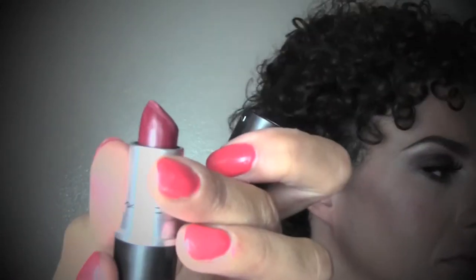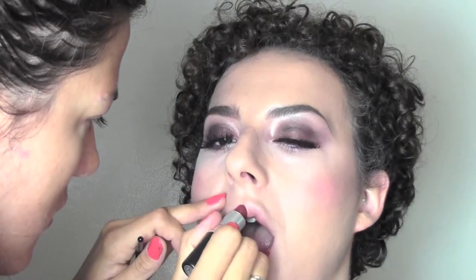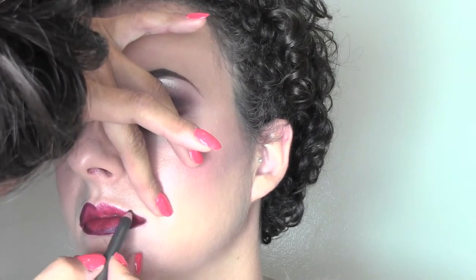For lipstick I'm using Diva by MAC which has a matte finish, applying it straight from the bullet and then more precisely with a lip brush. Once the lipstick is applied I move into the pencil — Current, which I used earlier on the eyes — to perfect the shape. When you do lips at home always make sure you check in a mirror in front of you because you can really tell if there's any mistake and check your symmetry. After finishing with the pencil I checked everything on camera and went back to correct some mistakes.